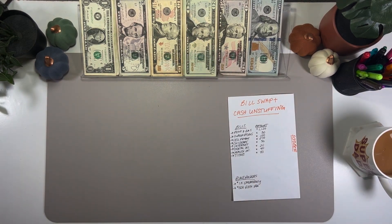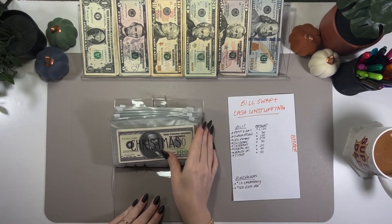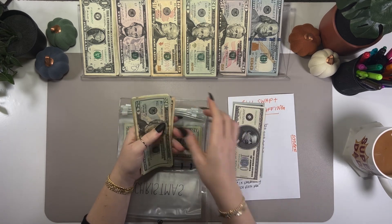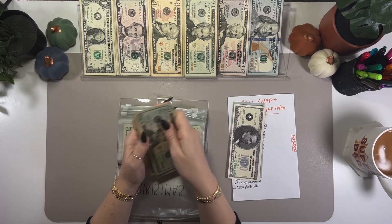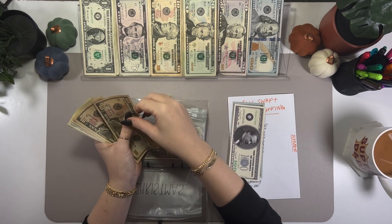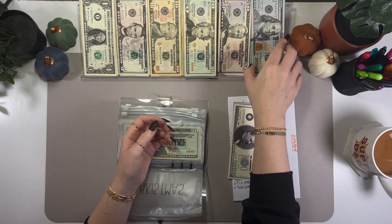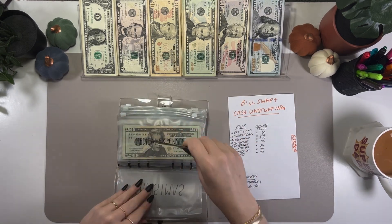Getting into my short-term sinking funds. Christmas — I think I can grab at least $100, maybe $200. Counting it out — yes, definitely $100. Pulling $100 from Christmas. That is completely consolidated.